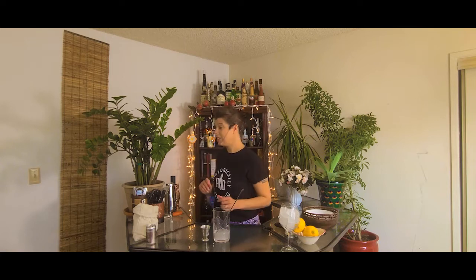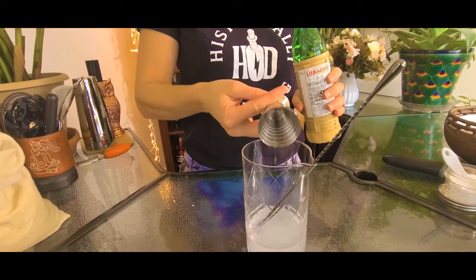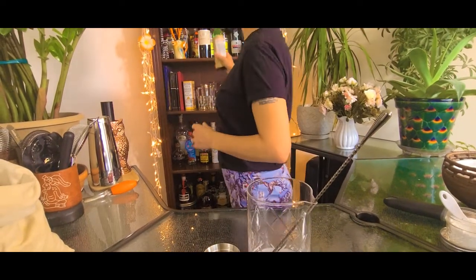The next ingredient that we're going to add is Luxardo Maraschino. This is a product that was developed in 1821. When you read these old recipes, it actually calls for Luxardo by name, which is really cool.